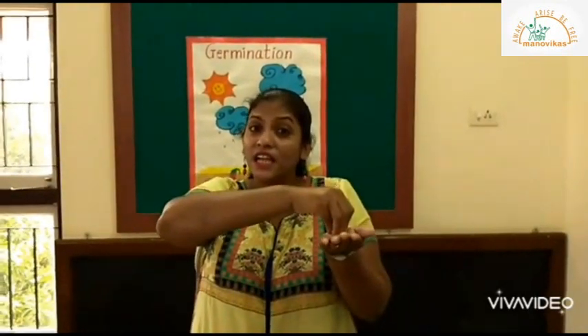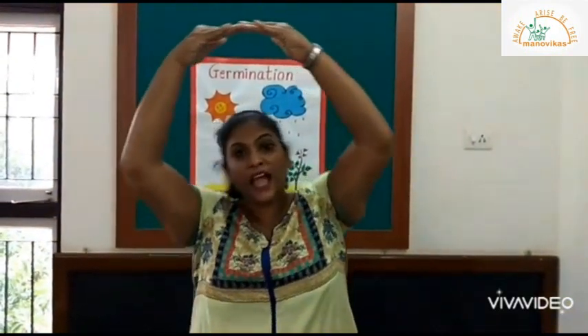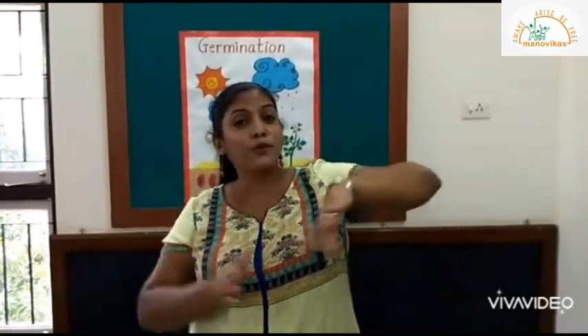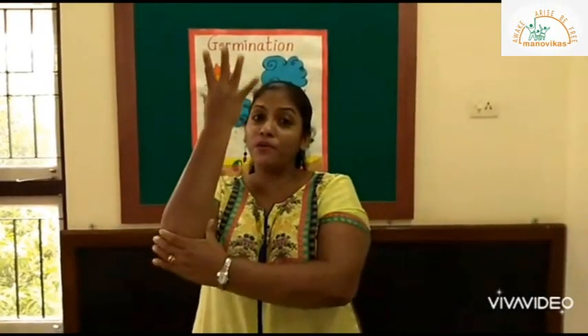Now let's listen to the story of germination through a song. I plant a little seed in the dark, dark ground. Up comes the yellow sun, big and round. Down comes the wet rain, soft and slow. Gentle breeze, glow glow glow. Out comes the little plant, grow grow grow. And that's the strong way for you to know.